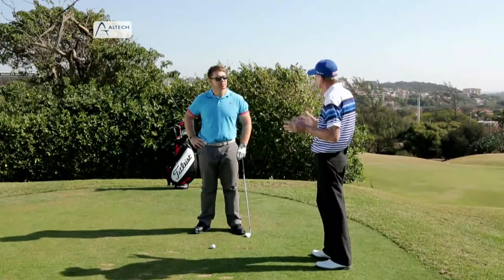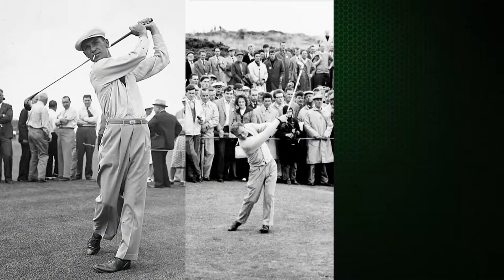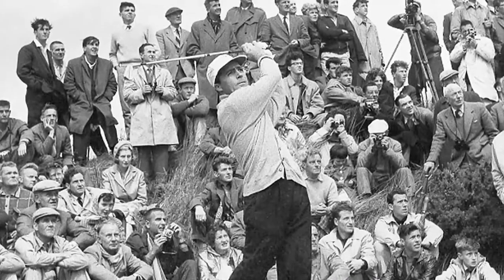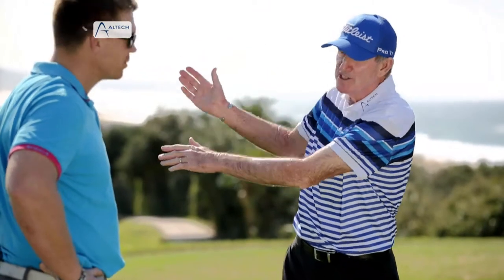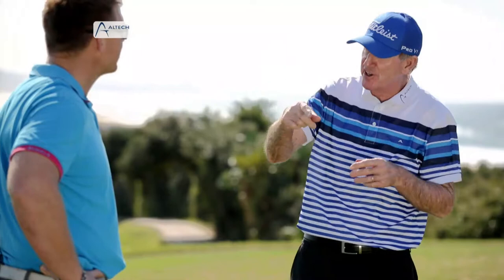The key here is shoulder turn. All the great players in my era — Hogan, Palmer, Nicklaus, Gary Player especially — had monster shoulder turns. The further you turn your shoulders, the wider the arc, the more club head speed, with no apparent effort. Ernie is another great exponent of that, with minimal wrist involvement.